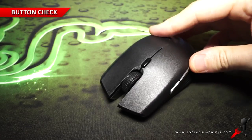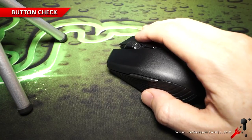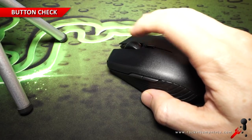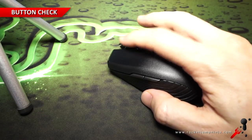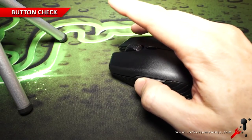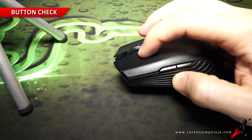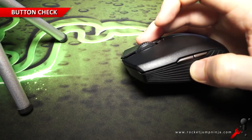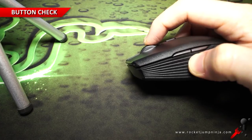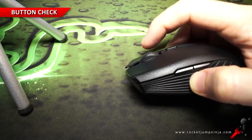As for the buttons, despite the top of the shell being removable, they feel quite good. Left and right have a nice snap to them with only a slight spongy feel on the way down, with just enough tension to prevent accidental clicks while remaining light. Middle click is harder to press in — it feels quite tight, and the wheel feels fairly smooth but still with some steps. It's quite good.